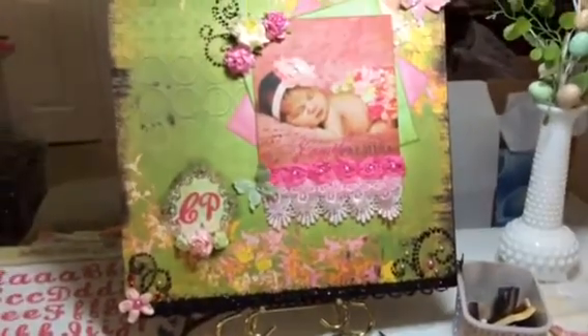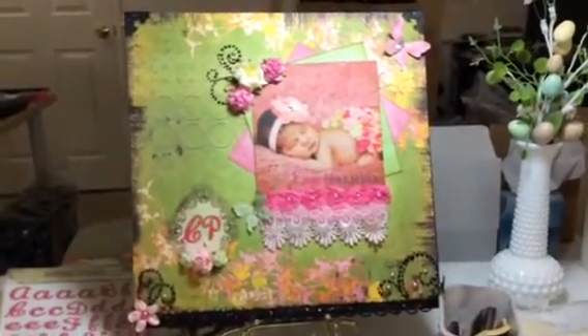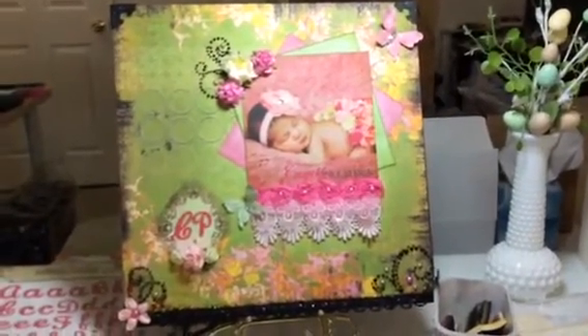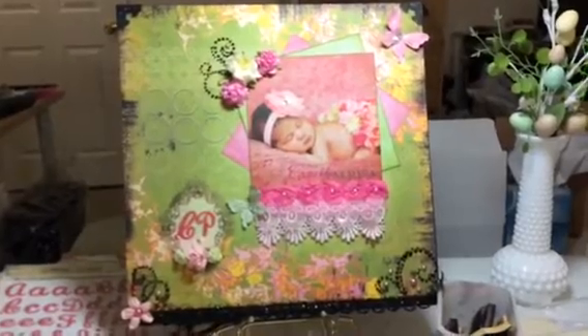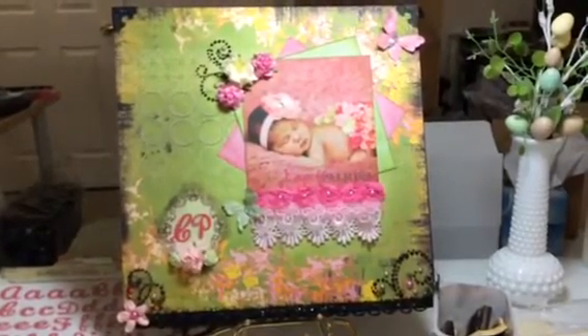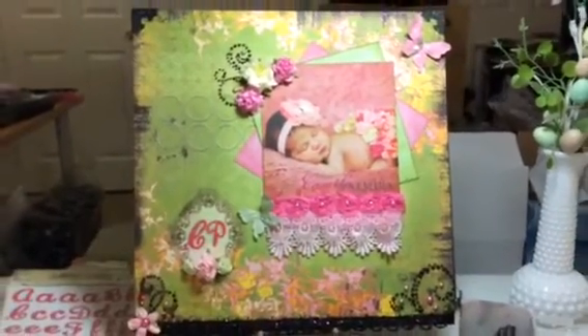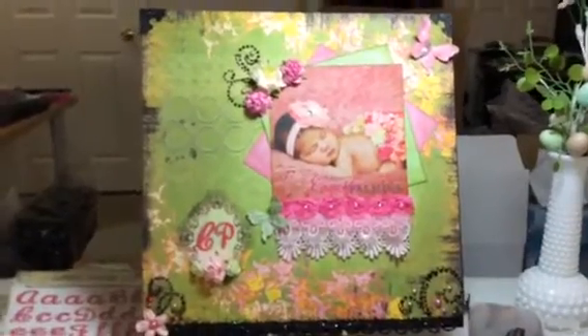So there it is, that's my layout. I love it — it looks very Eastery. I'm so tempted to put a nest there somewhere, but I'm going to ask her first. I'm not sure if she would want that. So there's my layout — thanks for watching guys, bye-bye!